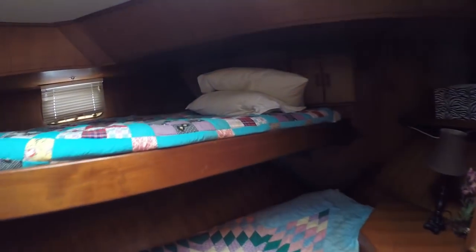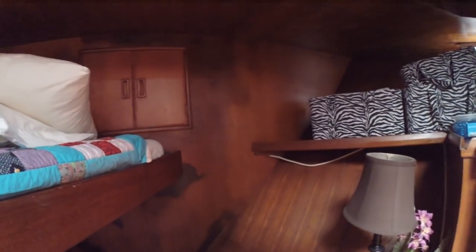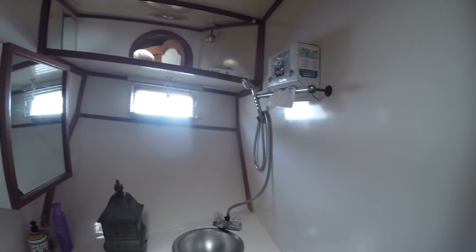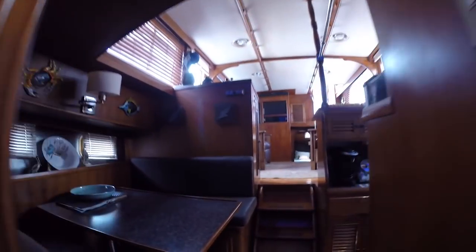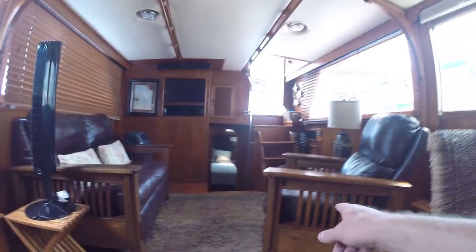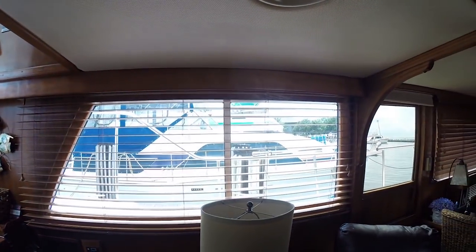Going forward, you've got a double bunk on the port side, air conditioning controls, a little makeup area right here. The head — this would be a wet head, meaning everything in here would get wet if you showered. Hanging locker over here, lots of room. Going back, there's a recliner — wouldn't have to buy any furniture in here. Got custom blinds. We would probably have to buy some sun shields for the exterior to help keep the sun out and keep us cool.